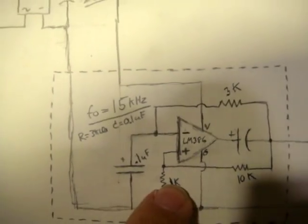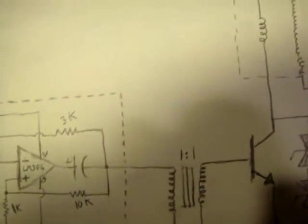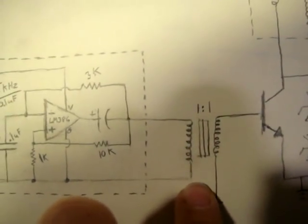The output of the op amp circuit — this is an LM386 — will be driving a one-to-one audio isolation transformer.